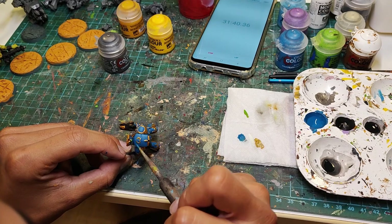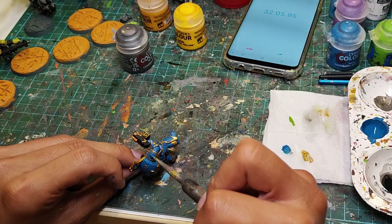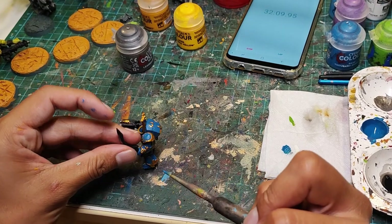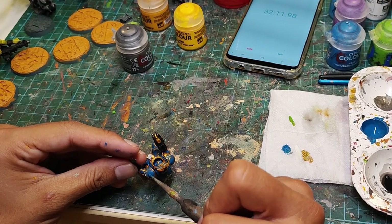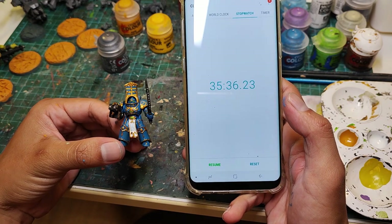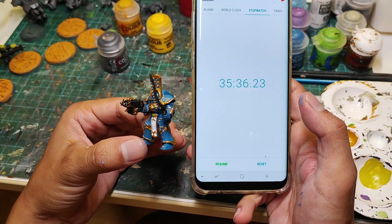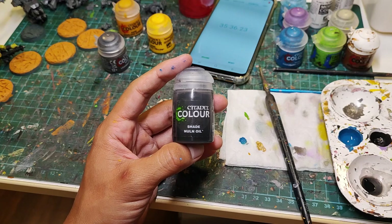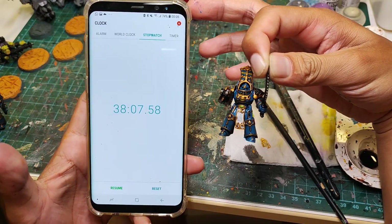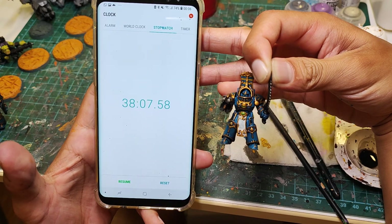Now we are just going to do cleanup for all the mistakes I made. Because the gold details are higher than the blue details, when painting the gold after the blue I actually made less mistakes, and so I spent way less time cleaning up — about 4 and a half minutes. That brings us to 35 minutes and 36 seconds. Finally, we're going to grab a black wash and hit the entire model with it. That brings our total time to 38 minutes and 7 seconds.